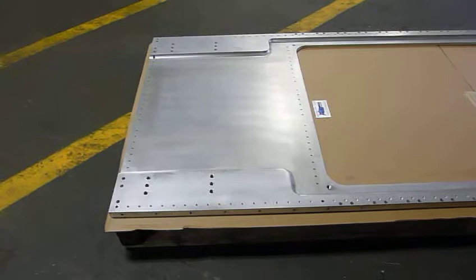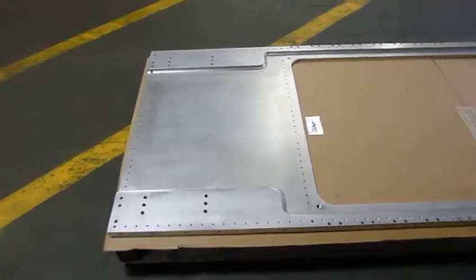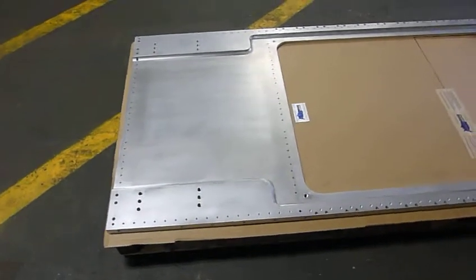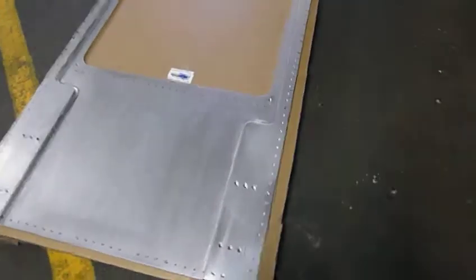We've drilled over a thousand holes in this thing — some on the side, some on the top, some are tapped, some are straight through, and some are only 0.375 inches through the actual plate.